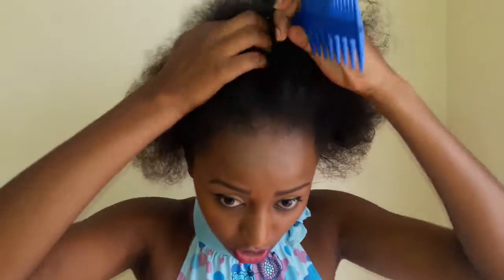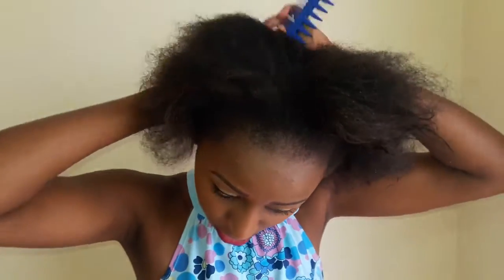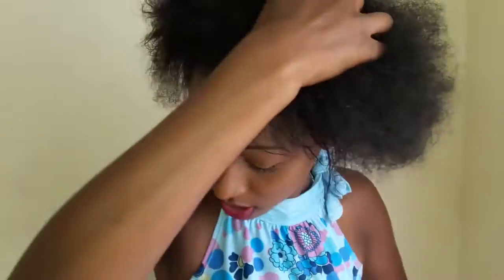This is how my hair looks straight from the shower — it's very damp. Now I'm going to subdivide it into four parts. It's better to subdivide this kind of hair so that you can easily work through it.